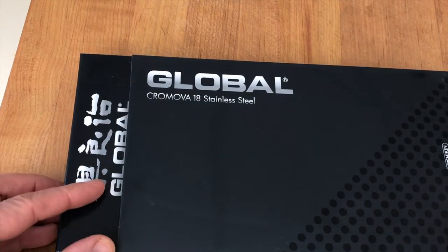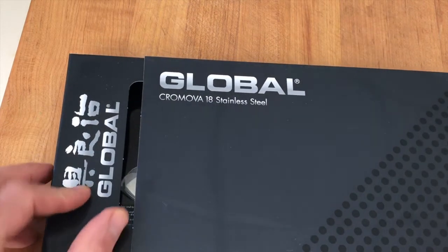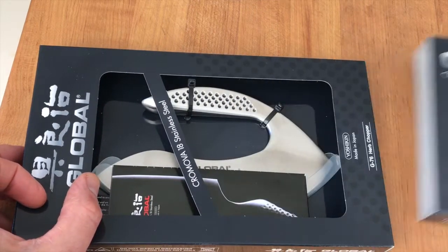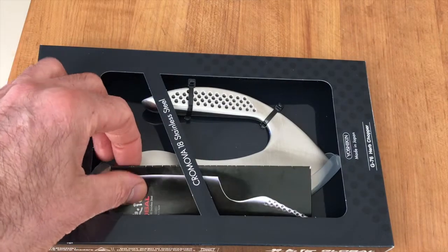Japanese symbols. Global. What's in the box? Look at that. I'm wondering what that is.